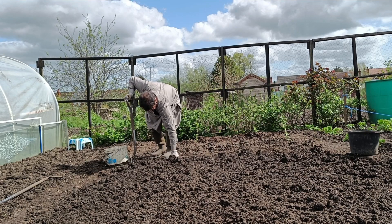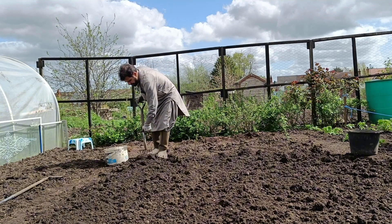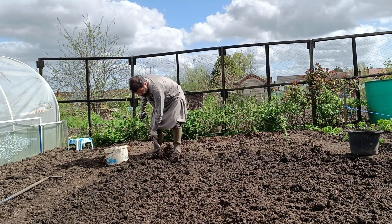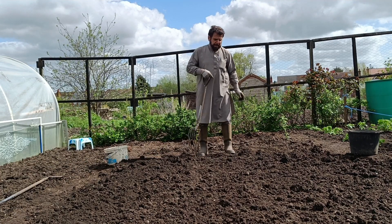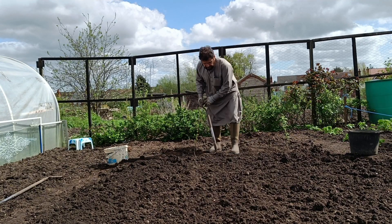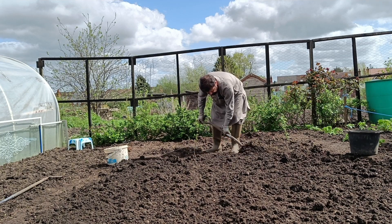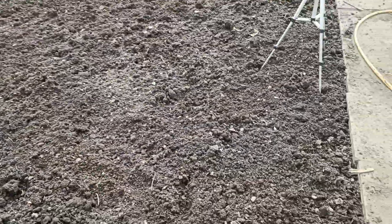When you dig in the soil, you find a weed like this — you have to take it out. The more you dig in, the more energy you put into the soil. I've prepared this soil for planting, turned it over, and it's ready to plant. I still took a lot of weed from this place.